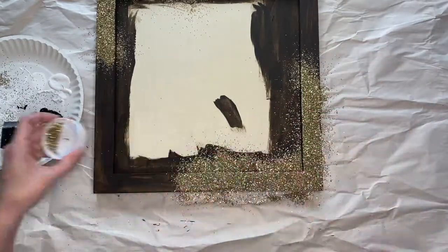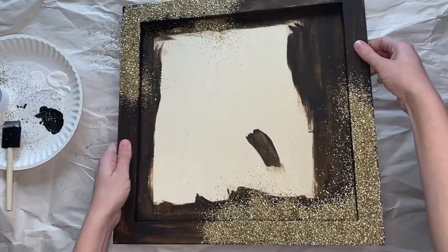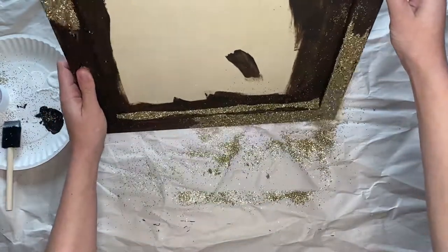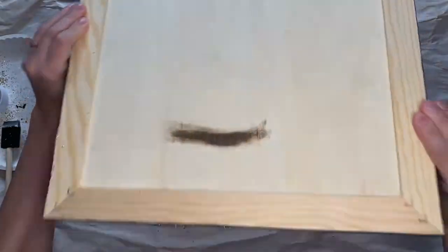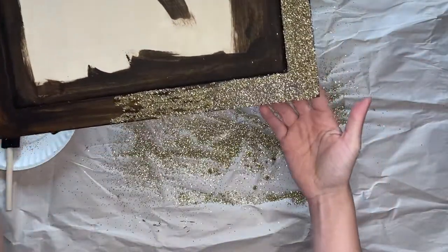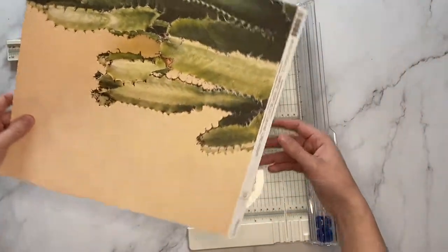Repeat the same steps and do it again in the top left corner. Let the glue completely dry before you shake off all the excess glitter. Move your sign and all of your supplies off of the paper and then dump all the glitter back into the jar so that you can use it later. Then move to a clean workspace.